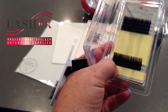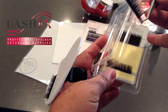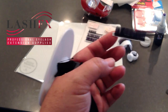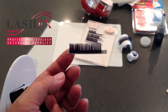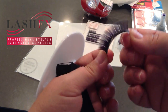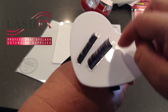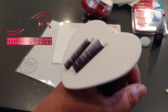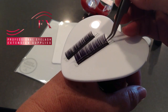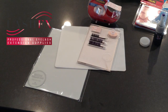One little thing I want to point out: when you remove lashes from a tray — whether classic lashes or pre-fanned volume lashes — before you set them down on whatever palette, you want to flex them just a little bit. This will allow them to be picked up off your palette more easily so that you can do your work.